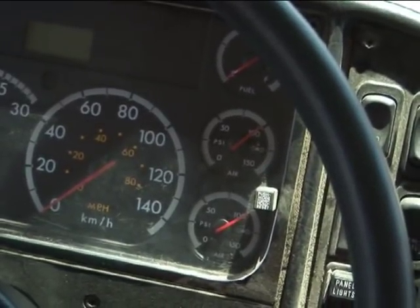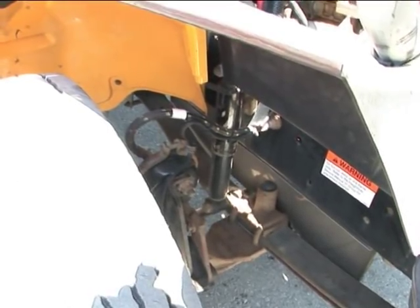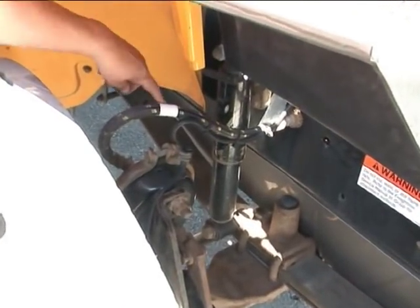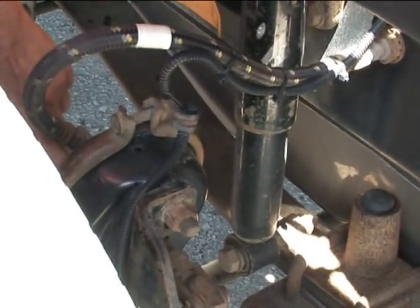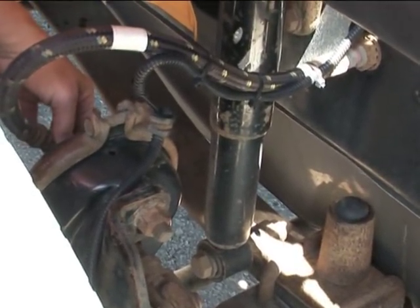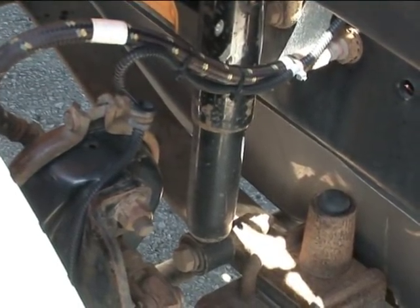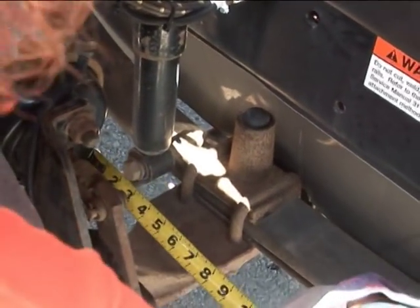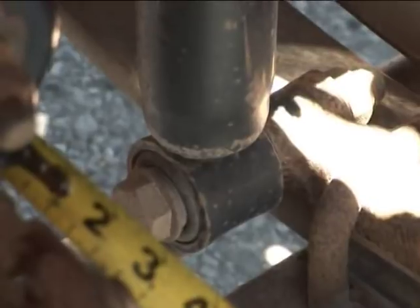We're going to identify the size of the chamber first, then take our first measurement. On this chamber, it's right on the side near the port — it's engraved 20 standard. We know it's a 20 standard because our port right here is round, not square. If it was square, then it would be a long. So we're going to take our tape measure, put it against the chamber to the end of the clevis pin — that is 3 1/8 inches.